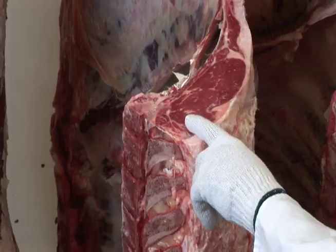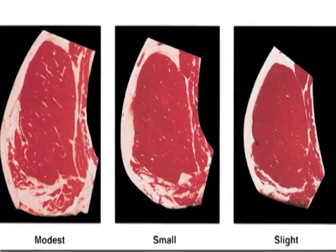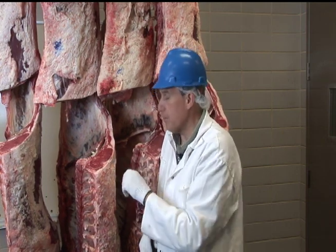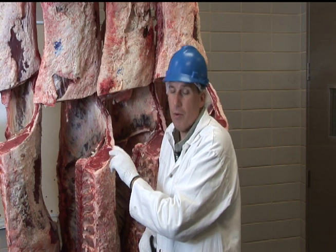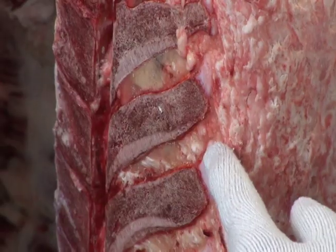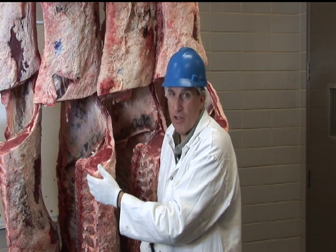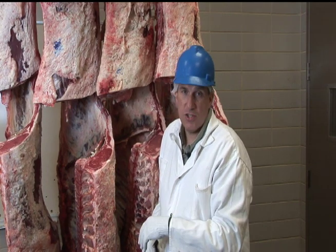The grader will look at the marbling level — the flecks of fat inside the ribeye — and come up with a marbling score. They will also determine whether the animal is older or younger by looking at the color of the lean, because as beef cattle get older, the lean color of the ribeye goes from a bright cherry red to a darker red. They'll also look at the skeleton, because cartilage changes with age — in young animals there's lots of cartilage throughout the carcass, but as animals get older, that cartilage turns to bone. Using these two factors, they can pretty accurately determine whether this is a young or older animal.